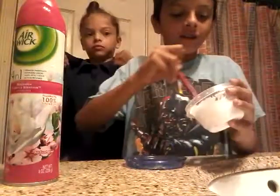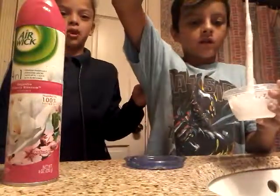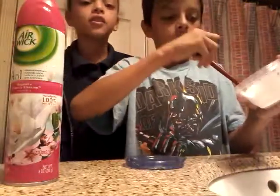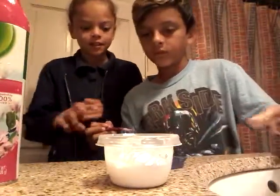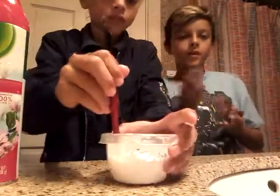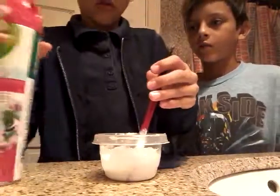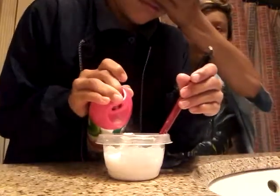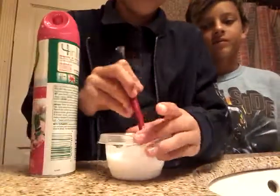Maybe I should try to spray it. Whoa, it bounced off the glue and into my eyeballs! I covered my eyes so fast because it says don't get in contact with eyes, so I got so scared — it doesn't hurt or anything. Should we add more? Yes. Got my mouth. Gosh. Those are two places they don't want it in.